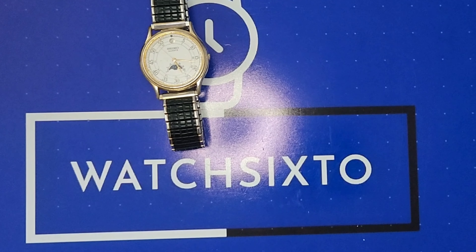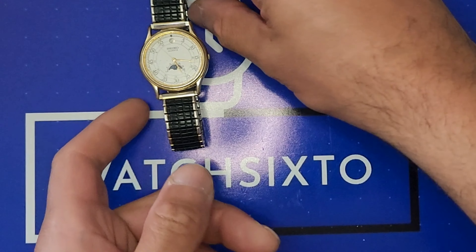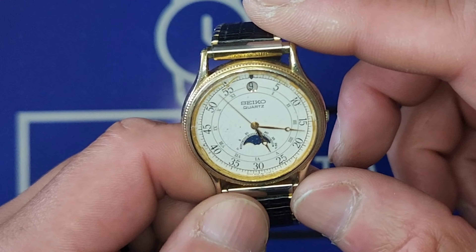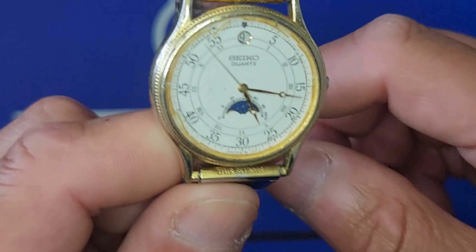Thank you for tuning in to watch 6-0, my name is 6-0. Today we have a vintage Seiko moon phase that was actually given to me by one of my customers — I fixed his watch and he gave it to me. He picked this up at a pawn shop for two dollars, spent almost six bucks on a new battery, and it's working.